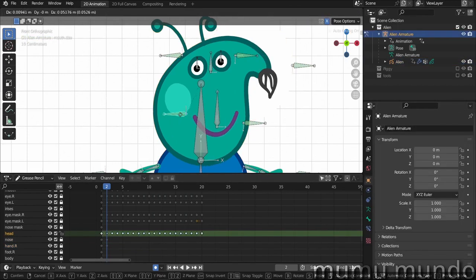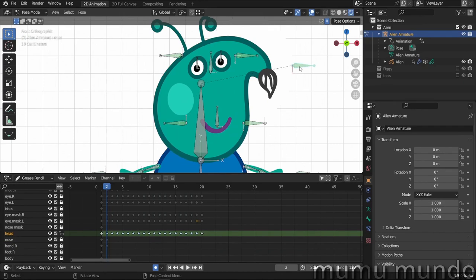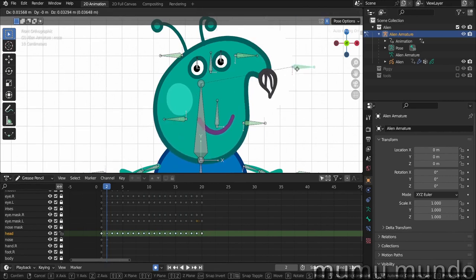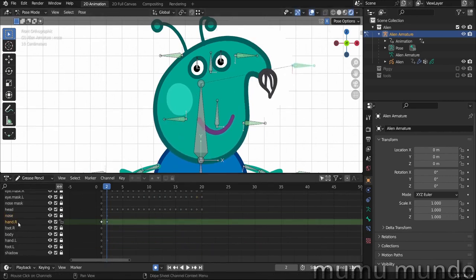Now we can animate the head and nose separately using different drivers. You can see that one driver changes the chin shape and another driver opens and closes the flower — and we can do them simultaneously and independently.